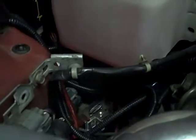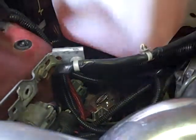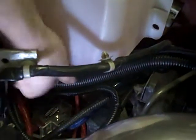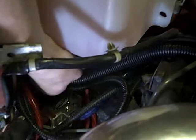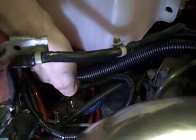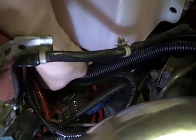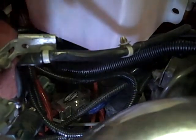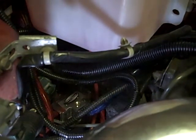And now showing up at the tank. We don't have any great light, but let's just show you real quick the line that's coming out of the tank. Again, it pulls right out of those fittings.